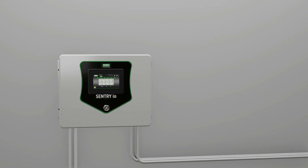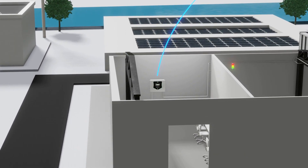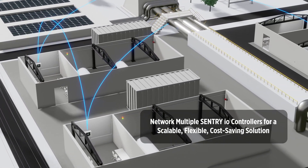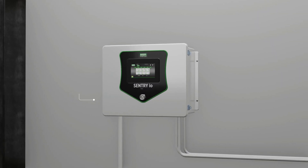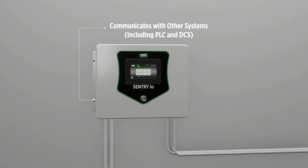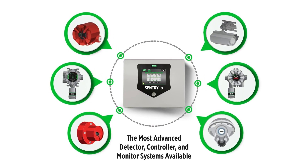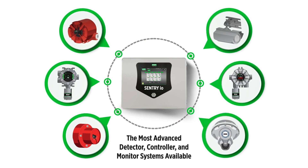The ability to network multiple Sentry I.O. controllers together via an Allen-Bradley DLR topology offers a scalable and flexible system with significant cost savings for new and old installations. Sentry I.O. controllers can also communicate with other process systems, including PLC and DCS systems. The Sentry I.O. controller joins MSA's portfolio of fire and gas detectors to offer the most advanced system solutions available.